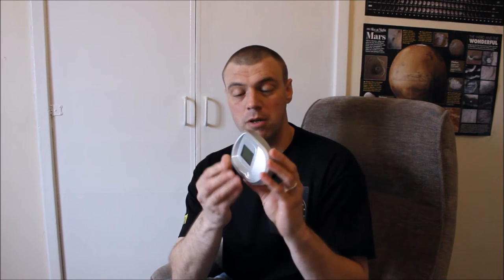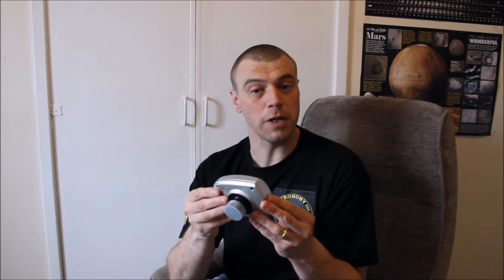Hi everyone, I'm Martin and welcome to another great edition of Astronomy for Beginners. As you may remember from my last video guides, I introduced a review on this great product called the Synguider 2. This is a standalone guider — in part one I showed you the features of this unique camera used for auto-guiding, and in part two I showed you how it was set up and how to use the controls on the Synguider.